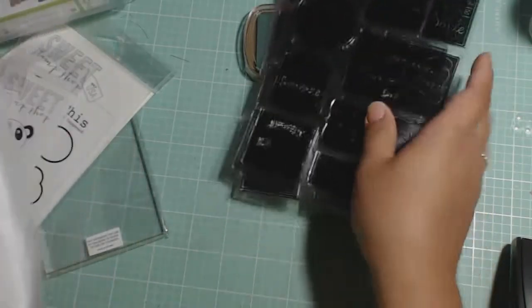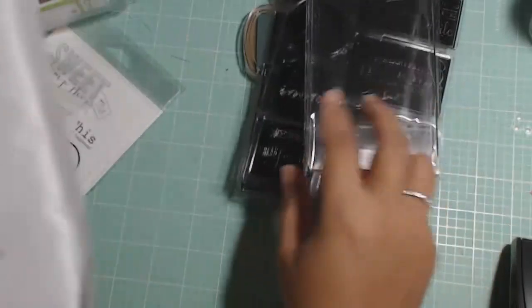You get the two ink pads and you also get an acrylic block, but I just use this for other things.